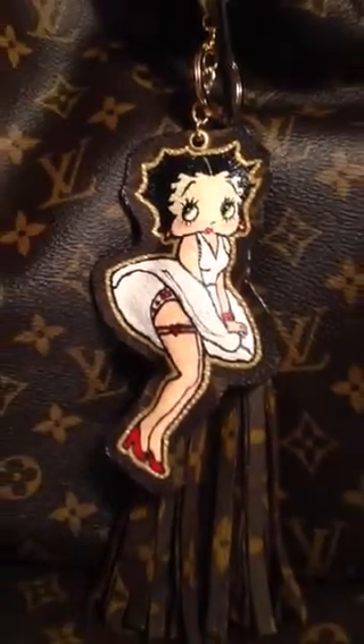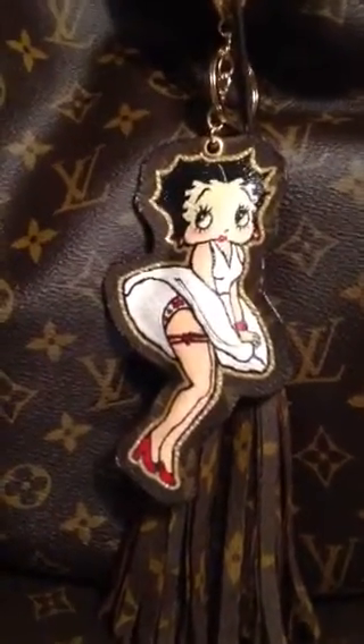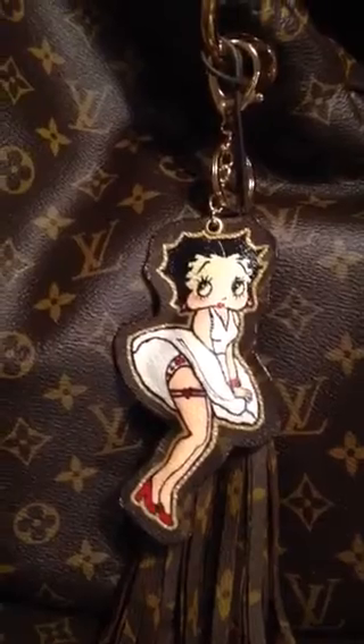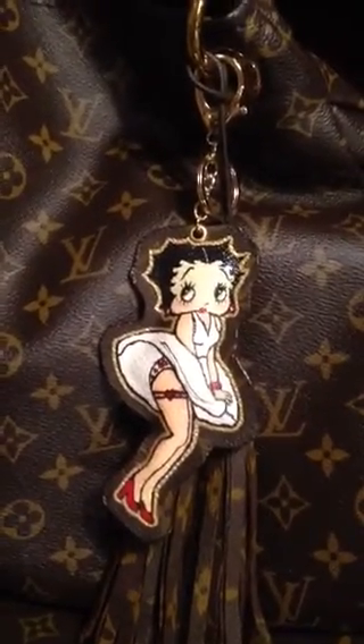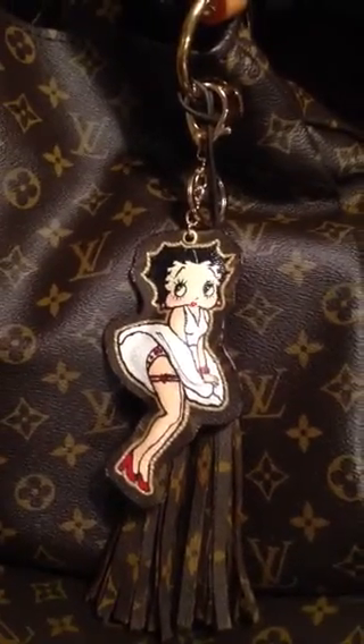I just want to show you, and thank you so much for watching. You can find me on Facebook as Louis Vuitton Painted Creations. So if you have any questions or concerns,